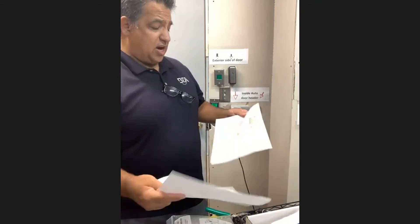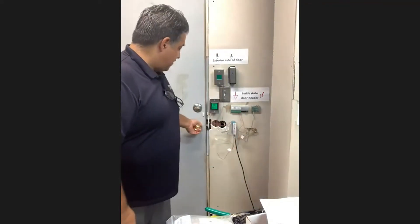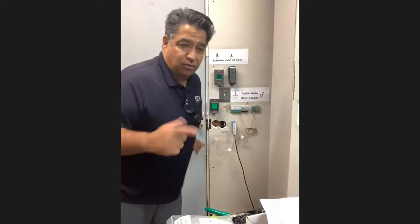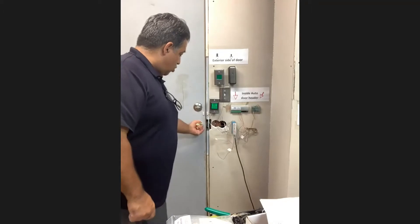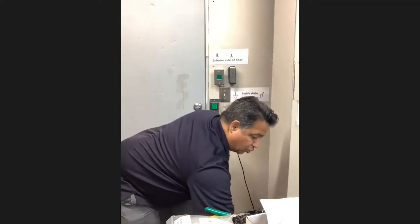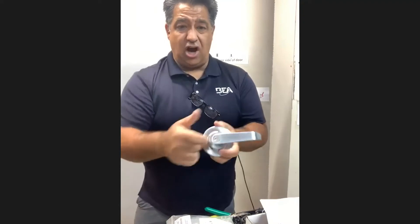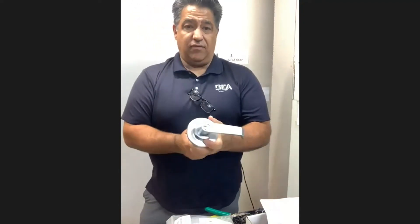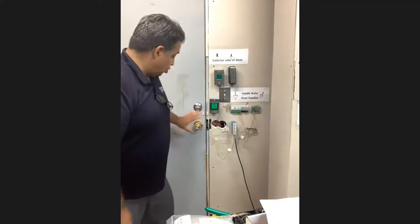The normally unlocked would be the standard everyday application where you'd have a fail-safe electric strike. On normally locked, you have a fail-secure electric strike. On normally unlocked, you have a fail-safe electric strike that just lets you open it. Because of this residential-style knob — if you go to a storeroom function on a normally unlocked, you need the storeroom function, which has a key on the front and is always locked, so the lever doesn't engage on the outside. You put your lever on the inside and you have free egress from the inside at all times. When they walk up on a normally unlocked, they simply pull the handle and walk into the bathroom. There are no locks to be seen; they just need to push the lock-when-lit button.